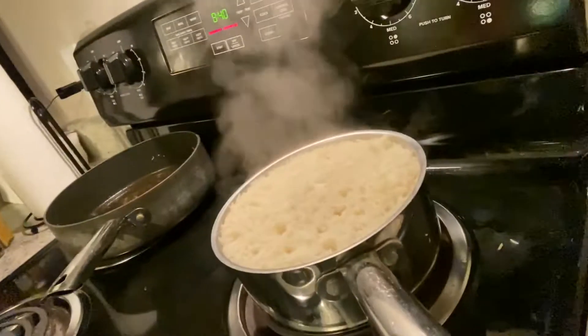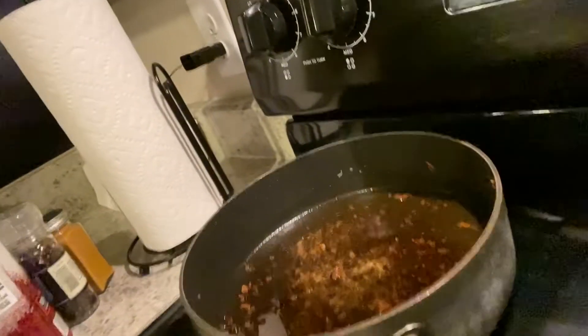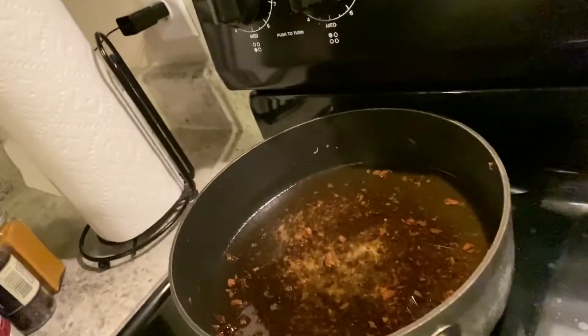We got some Basmati rice going on — looks like it's almost done. And some shrimp grease. That's going to stay there because that grease is worth it — it's the best shrimp in the world.